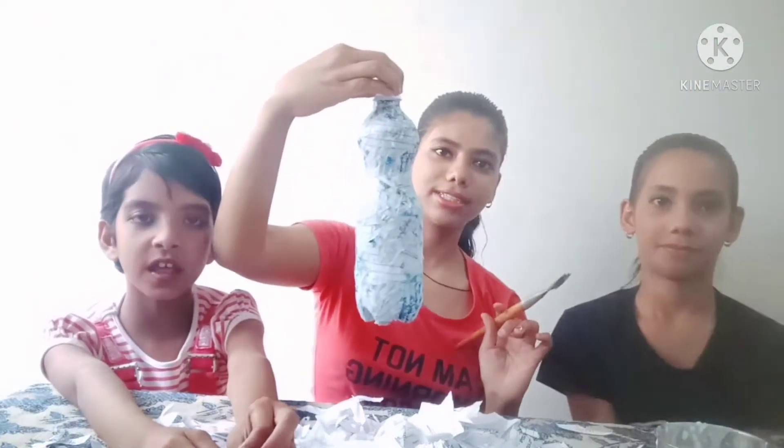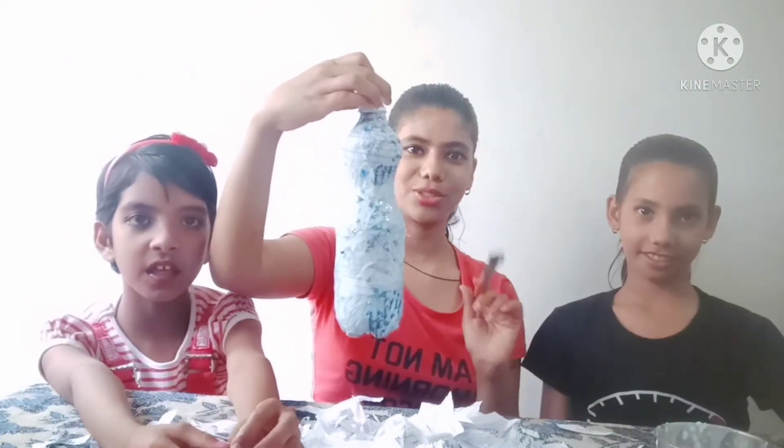Now we will keep it to dry. After one hour, we will do a double coating. Now we will clean and divide it.